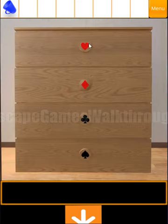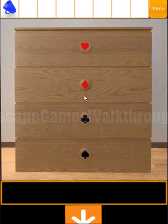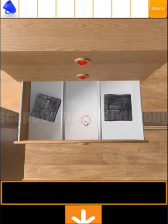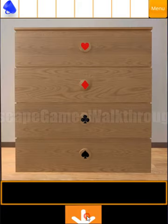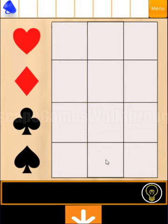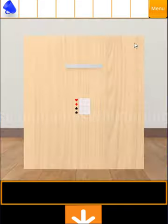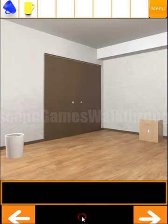Now let's look at the drawers with the signs. We have jeans on the right for diamonds, in the middle for clubs we have left and right, and for spades we have jeans in the middle. Using this we need to draw the same pattern here: middle, left, right, and right. So we have got the second cup here.